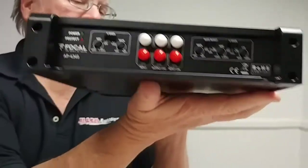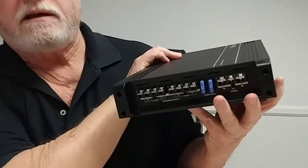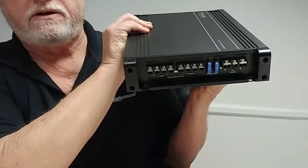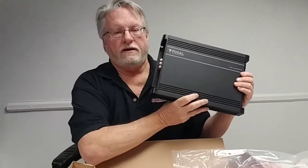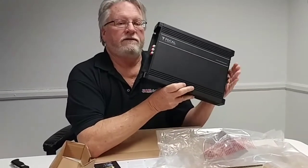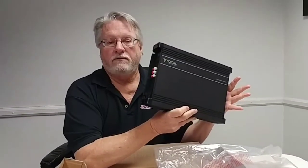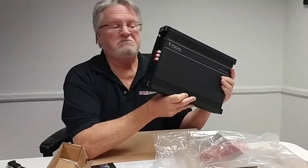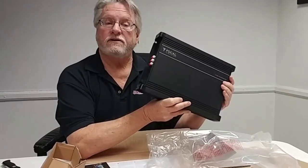On the other side of the amplifier, you've got screw down terminals for your input power wire and remote, and screw down terminals for the four speaker outputs. This is a 70 watt per channel at 4 ohm, $199 retail, by Focal, class AB amplifier. The Alpine MRV F300 is 50 watts by 4, so this Focal is a little bit more powerful and a little bit larger too, but it's a good looking amplifier and well worth considering.